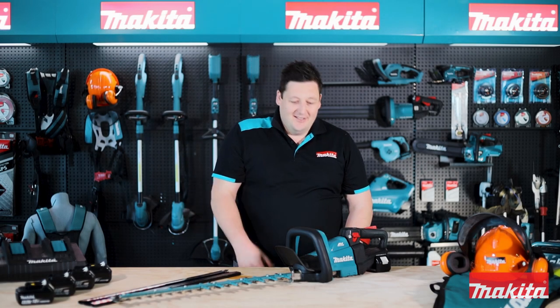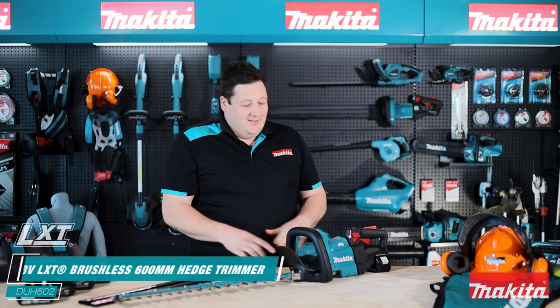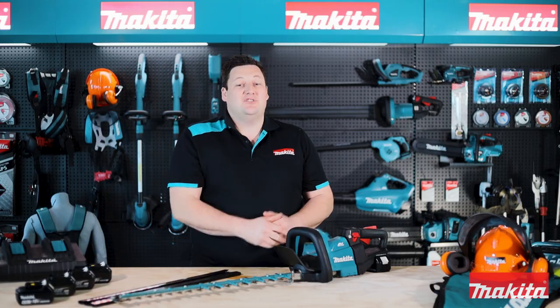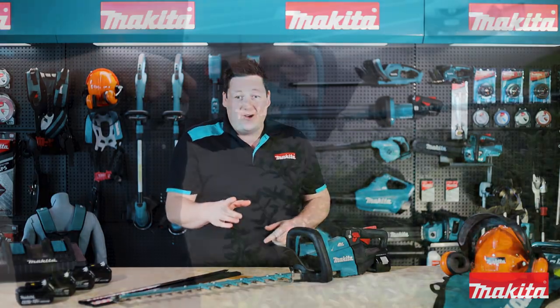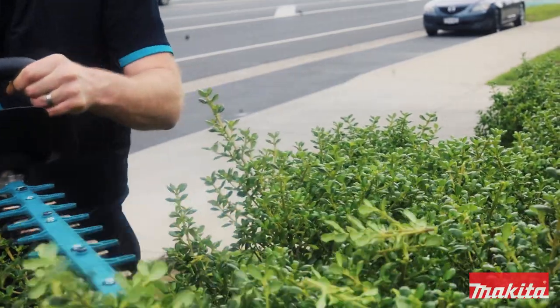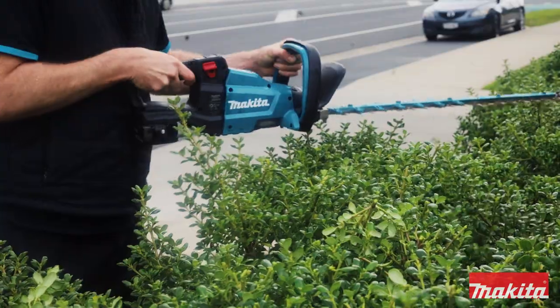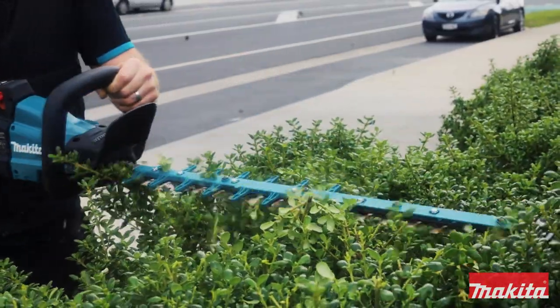Dylan here from Makita New Zealand, introducing the DUH 602 Cordless Hedge Trimmer. An absolutely impressive solution for the hedges at home or on the worksite. The DUH 602 has unbeatable performance for commercial use and has the convenience and comforts you want for the backyard.